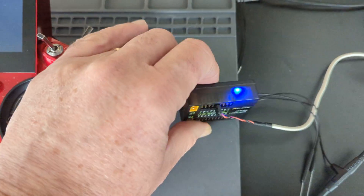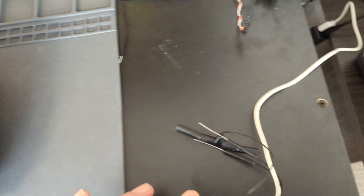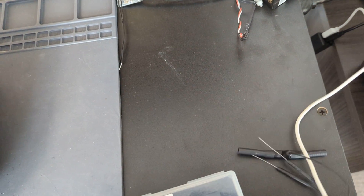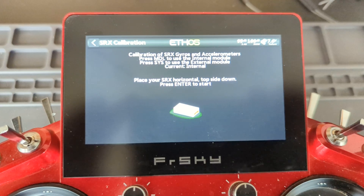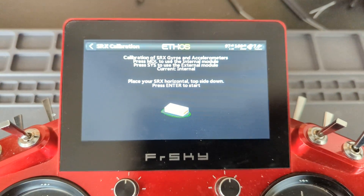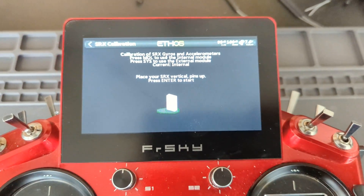This is where it's a little bit more difficult because there is something. I'm going to show you how I did it. I put it on top of a box so that the power connector is not interfering with it, and I press the enter button like I showed you, and now it wants pins up.